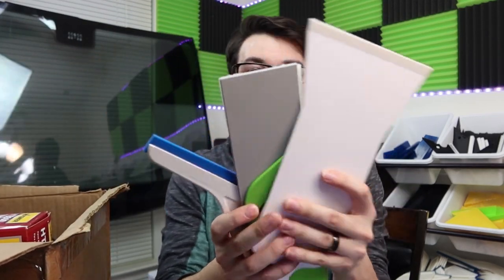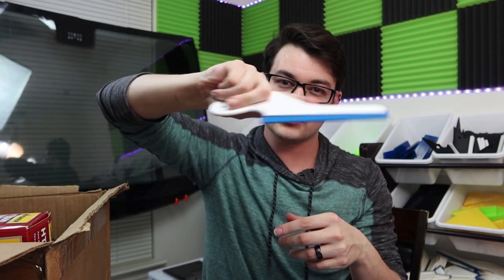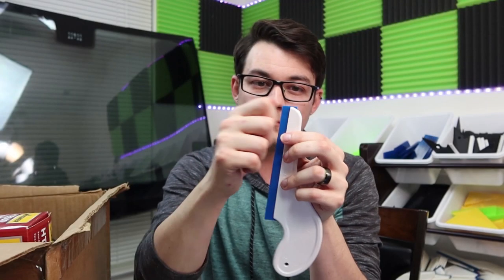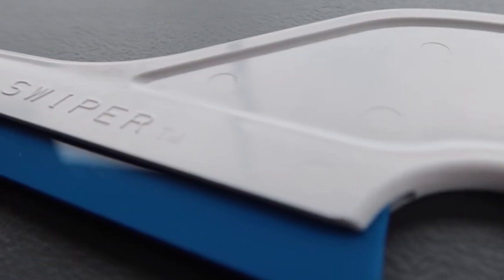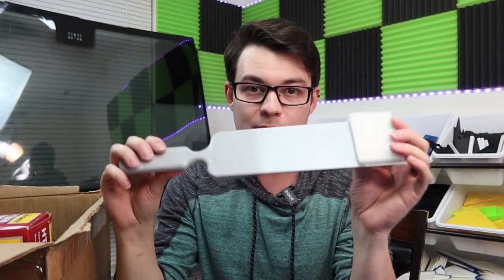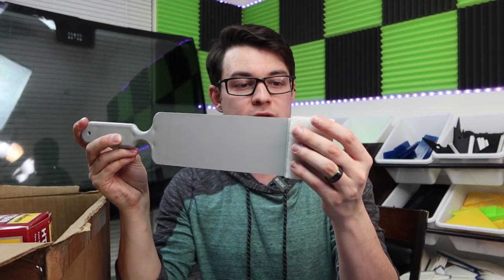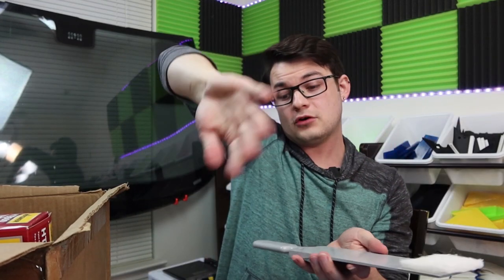Now let's get into back window tools. First is the ever-so-popular Side Swipe - a nice little handled squeegee that's really good for swiping at the bottom of back windows. It has a removable blade you can replace, and Fusion makes a replacement blade for it. Some tinters use these for door windows and windshields too - they're just really handy for side-swiping the bottom of the window. Then we have the Scrubber - a long paddle with a fixed Velcro pad where you attach 3M scrub pads, so you can scrape all the glue off the bottom of the back window without having to reach back there.